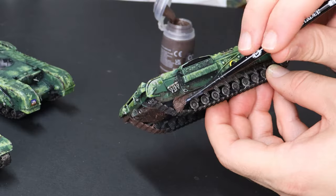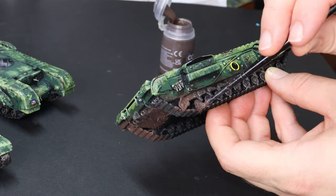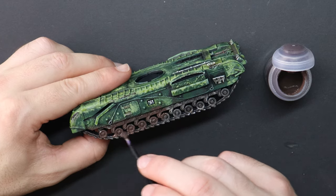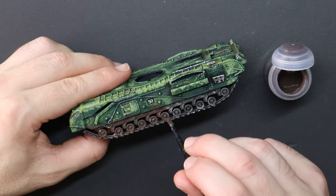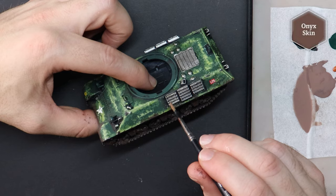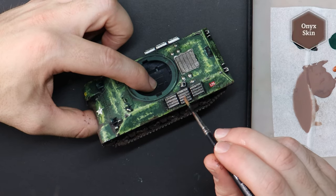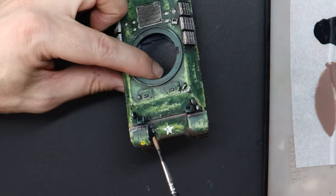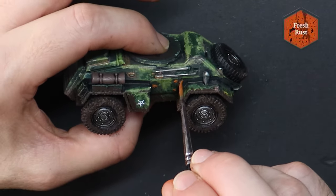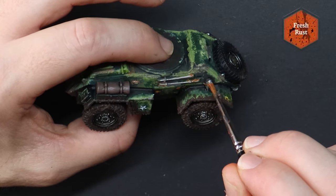Whilst I'm on the weathering stages, I need to ask myself what types of weathering and grime they could expect in this lush, muddy environment. With boggy wet fields and river crossings, I expect there will be lots of mud getting kicked up by the tracks and areas of rust from where the water has been pooling. The rust is created by really thinning down a brown first and then an orange and washing this across the areas that I think water would pool. It looks like a strong wet wash now, but once dry there will be a subtle rusty dust feel.